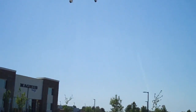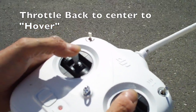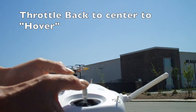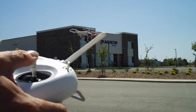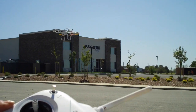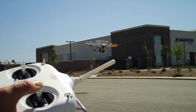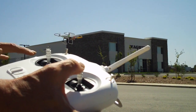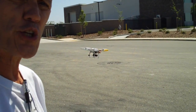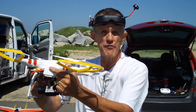Once you're off the ground, get it up about seven to ten feet or so and let it settle down and hover. Then you can watch it and see if your compass is calibrated correctly. If your Phantom, with no stick input, is staying within a foot or so of one spot, then you know you're calibrated correctly. If it's wandering all over the place and drifting around, you might need to calibrate your compass.